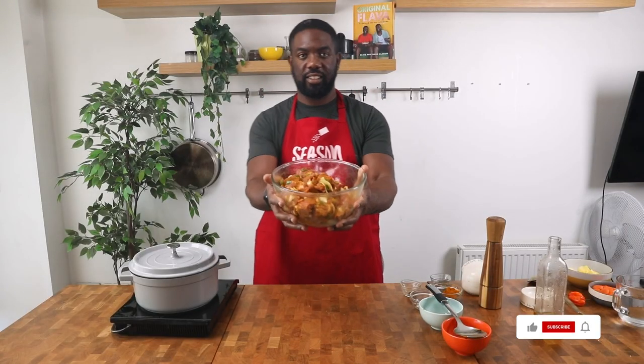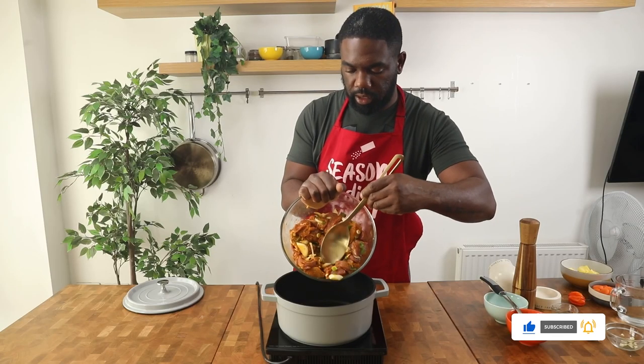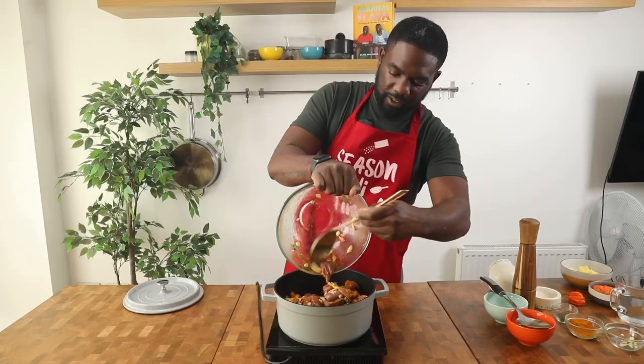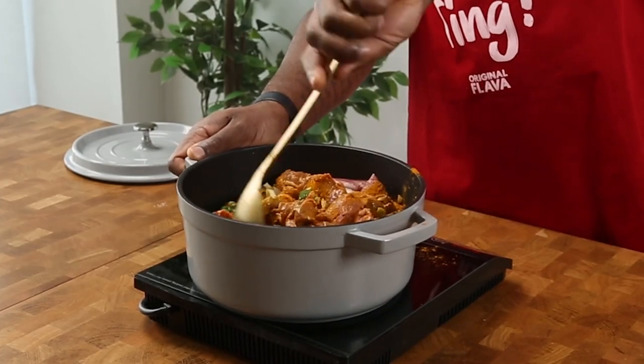Get your pan with some oil and add that marinated curry goat into the pan. Make sure you brown the individual pieces — this is a very important step to getting really flavorful curry goat. Mix it all together and incorporate all those flavors.